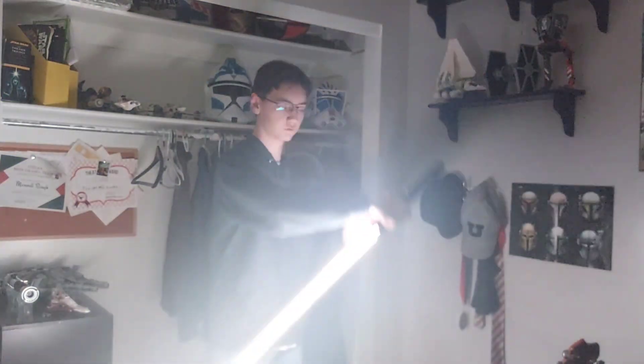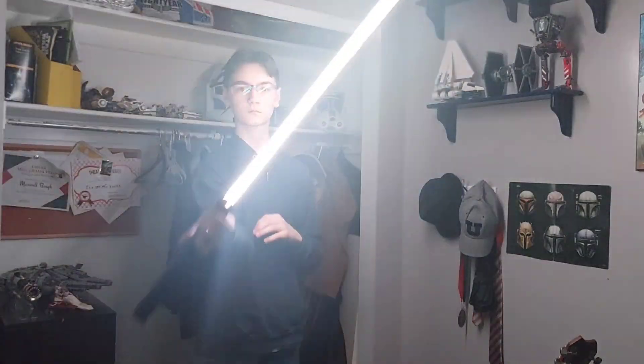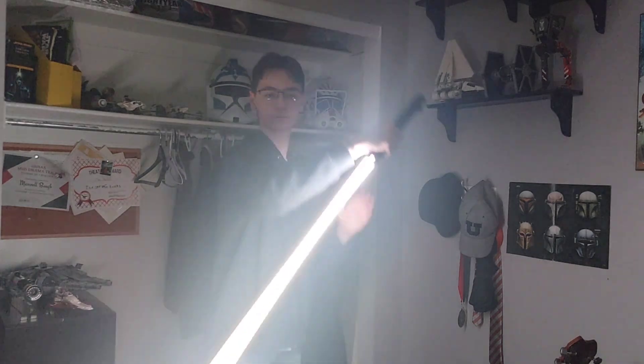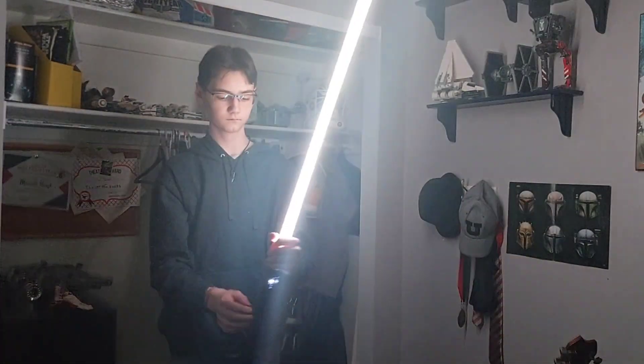Bounty — I believe this is Ahsoka's sabers. It's so cool to see a saber do that stuff.